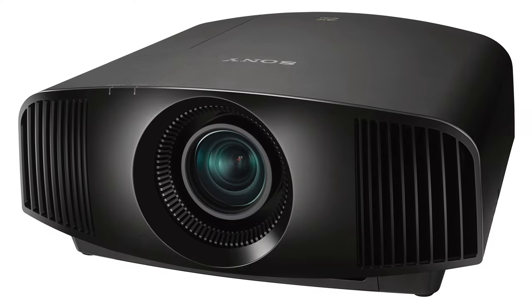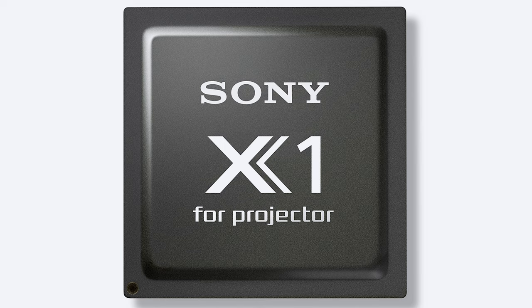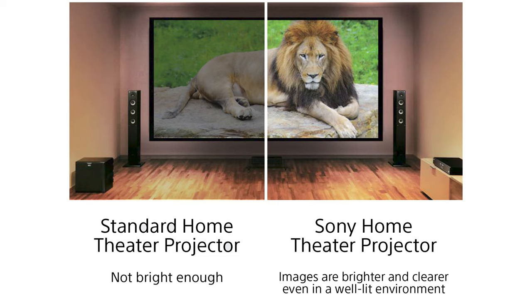In terms of processing, Sony modified the X1 processor from its top-of-the-line televisions to create the X1 processor for projectors. This processor is totally cutting edge and is what really differentiates Sony's projectors from the pack. It is this processor that works the magic in converting the HDMI feed into the beautiful picture you see on the screen. Cheaper projectors often have really high lumens but terrible processing, so the picture and the colors don't look nearly as good. Sony's always been at the forefront of great processing and the X1 is no exception.